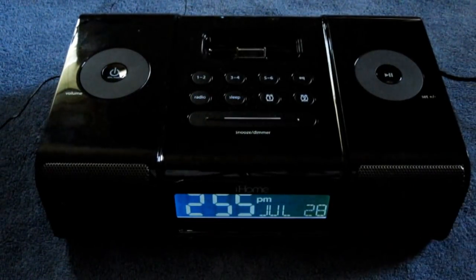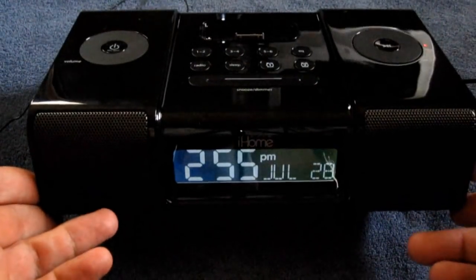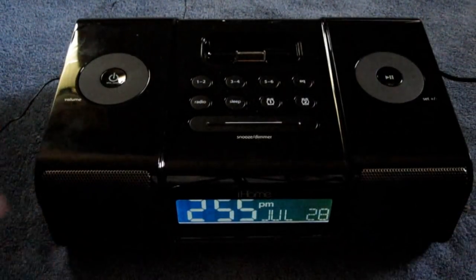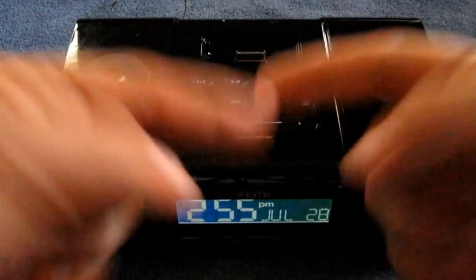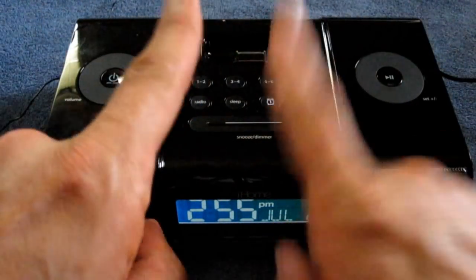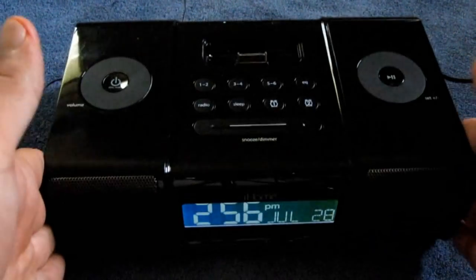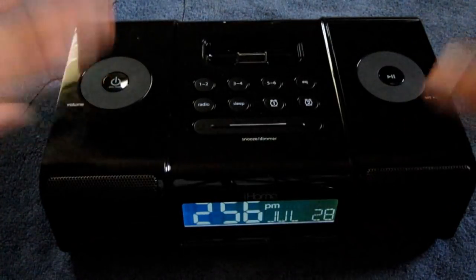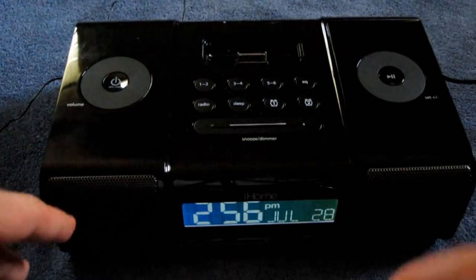Today we're going to be taking a look at the iHome IP9. I have already unboxed this — if you haven't seen my unboxing, go check it out after you watch this one. First I'm going to go over what's included with it. I already did that in the unboxing, but I'll go over it real quick, show you what's included, and then we'll get into the review.